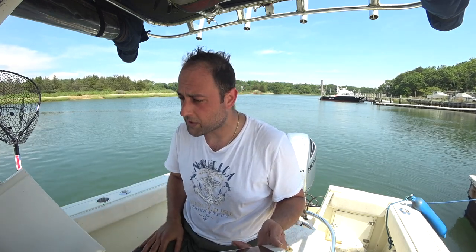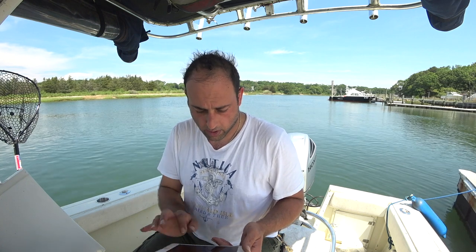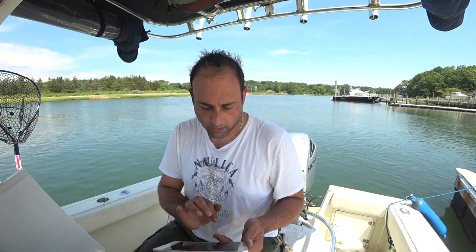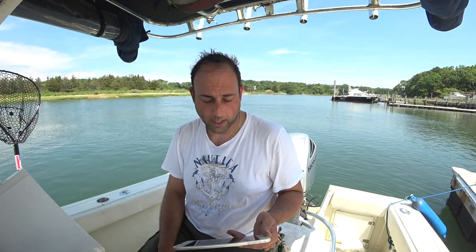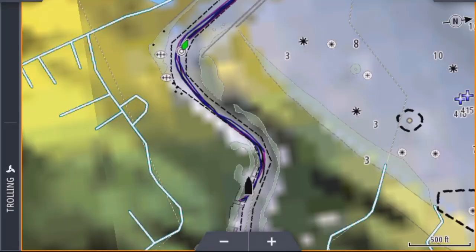I haven't even put them in my fish finder yet. I'm going to link my Simrad and my Lowrance — both over 10 years old — but assuming they're going to work. I'm going to connect my tablet with both of them one at a time and screen-record this so you can see what I see in real time. Let's see how my map transforms from the standard Lowrance map to the 3D map Strike Lines provides, and I'll go verify a few wrecks.